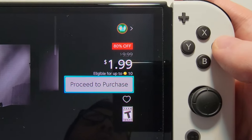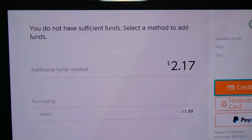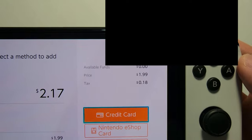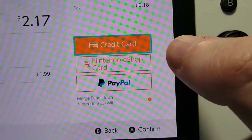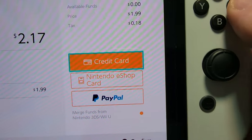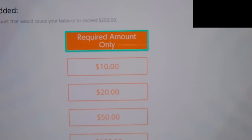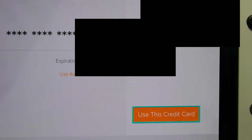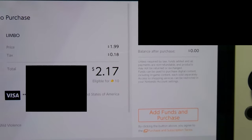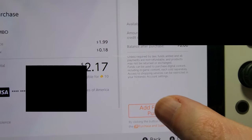Once you're ready, just proceed to purchase. For me it says I don't have enough funds, so I'm just going to purchase with a credit card. If you have an eShop card, just use that there. I'm going to do required amount only and use this credit card — you might have to add a credit card, but I've already added mine. Let's confirm.